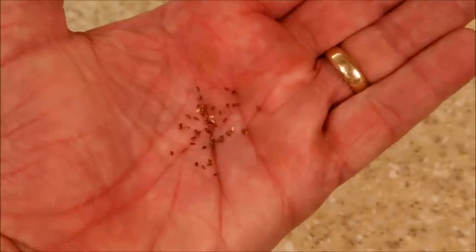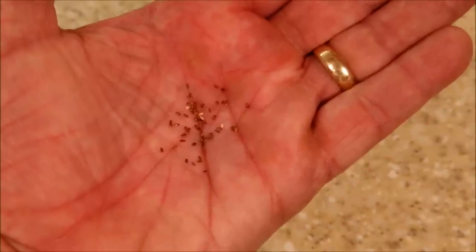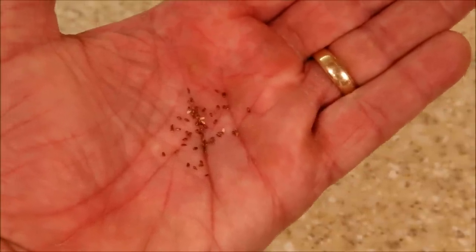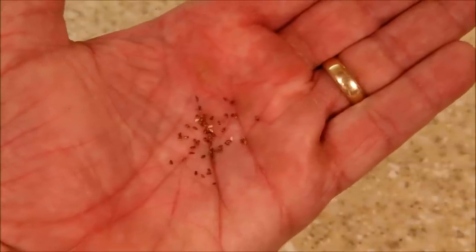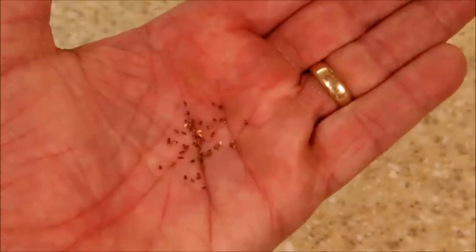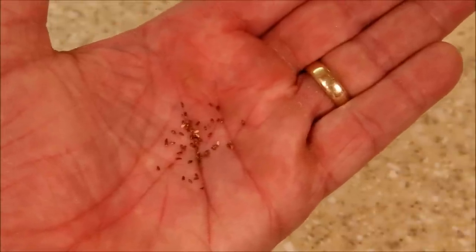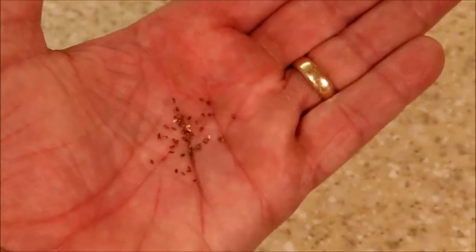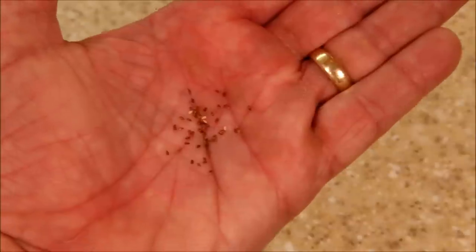Let's see what they look like. Although the seed packets may feel almost empty, the Canterbury Bell seeds are so small there can be several thousand of them, so it's a good buy. Handling seeds this small is very difficult. If you want to do germination tests where you plant a specific number in a specific way, it's almost impossible.